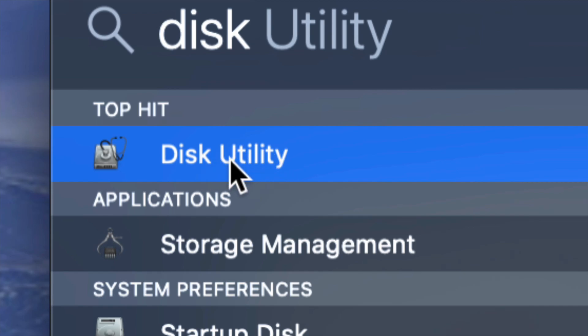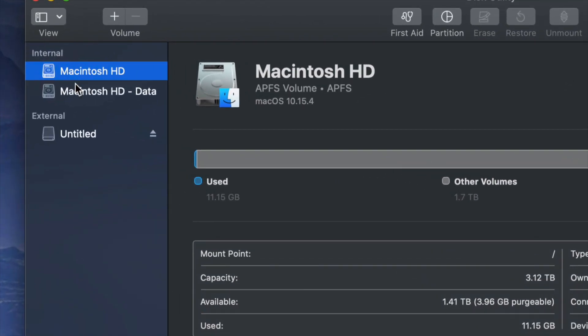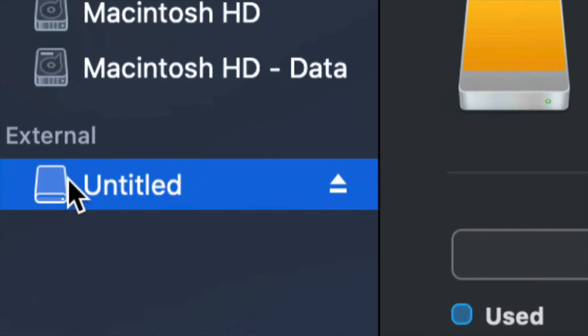Disk Utility is something that's built into your Mac, no matter which Mac you have. Once you open up Disk Utility you will see something like this — here's my internal and here's my external. Make sure not to touch any of your internals. If you want to mess around with your internal hard drive, that's another video called 'Restoring Mac to Factory Settings' — that's a whole other ballgame.